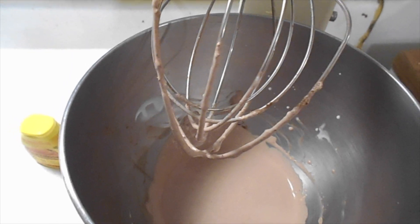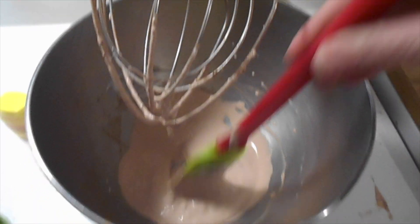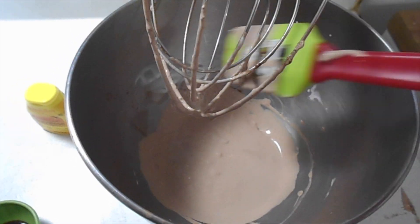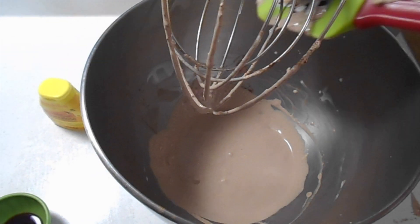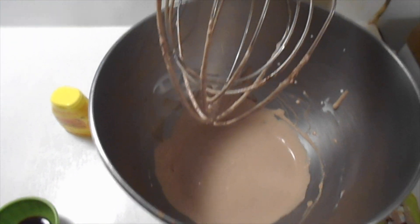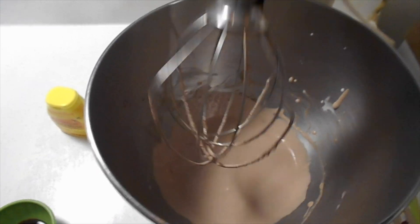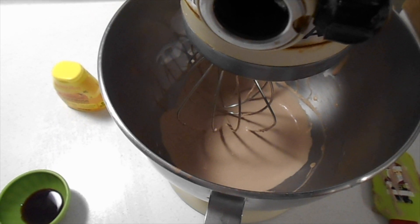We've gone about a minute and it's not enough because our cream cheese is still lumpy. You could soften the cream cheese ahead of time, but I don't ever think to do it because I always think we're not going to have dessert. That's also one of the nice things about the individually packaged ones — they seem to mix up better. A minute was a little on the light side, so we're going to do it for a couple of minutes until it is smooth.